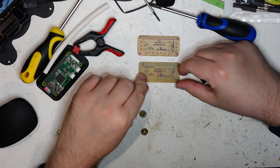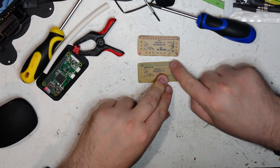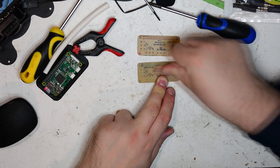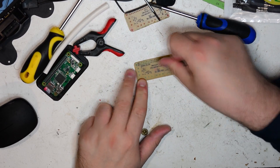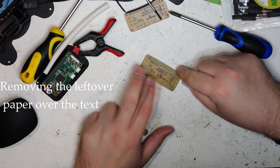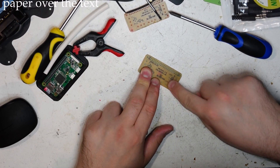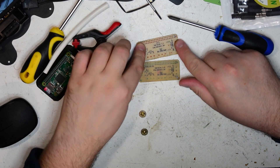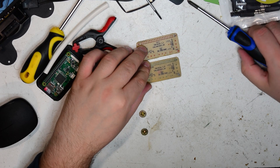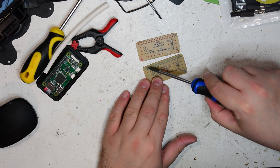Soldering time! As you can see, on my first version of the board I had the header for the Raspberry Pi GPIO the wrong way around, so I had to flip it over and reprint. As you can see the numbers are flipped, and now the soldering can begin.